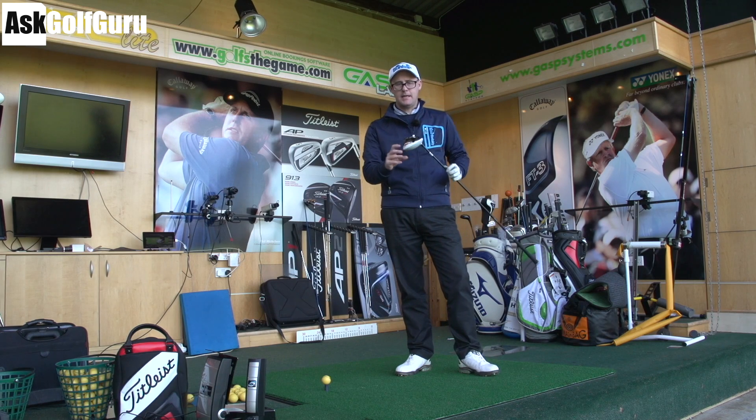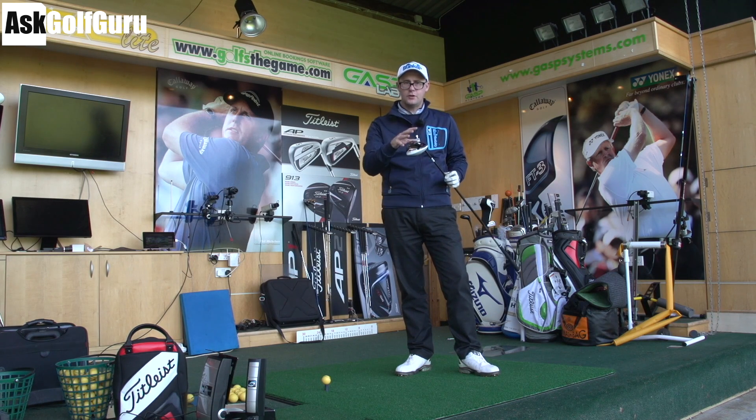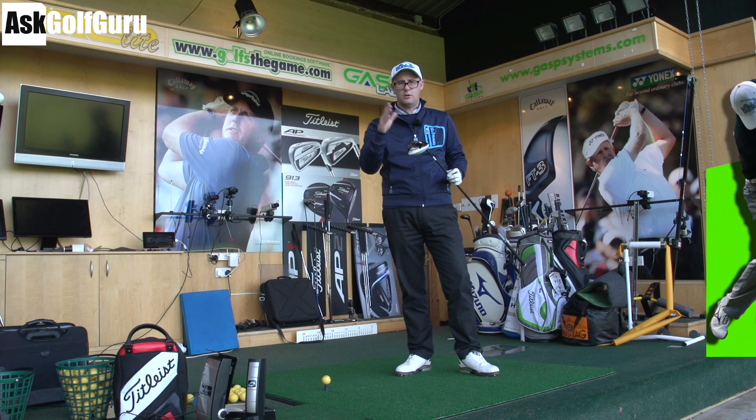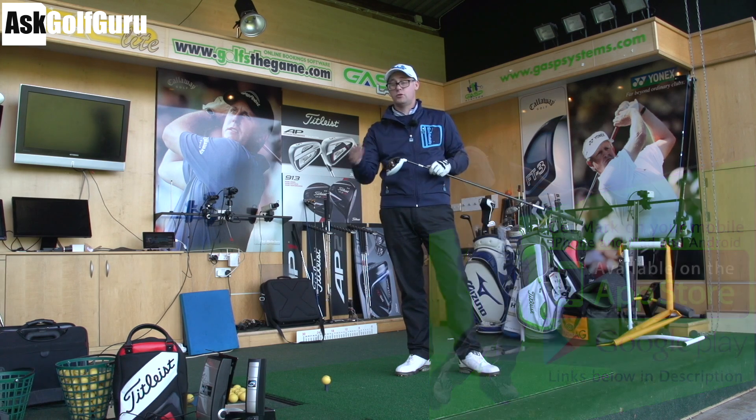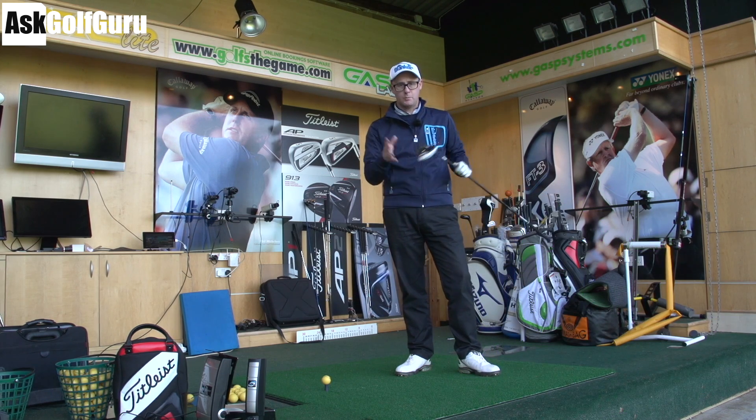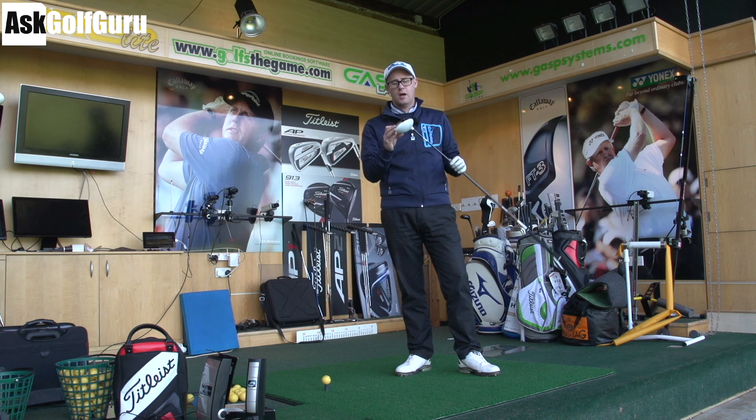Right guys, Mark Crossroad here with the TaylorMade R15 430. This is the smaller head — you've got a 460 and a 430. We've got GC2HMT and some Titleist Pro V1X balls, my gaming ball, on the floor. We're going to give you some real ball data on the R15 430.